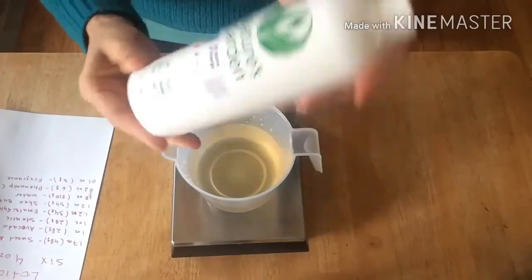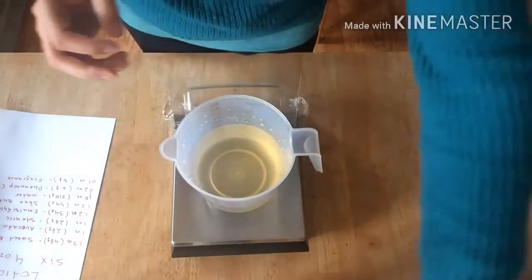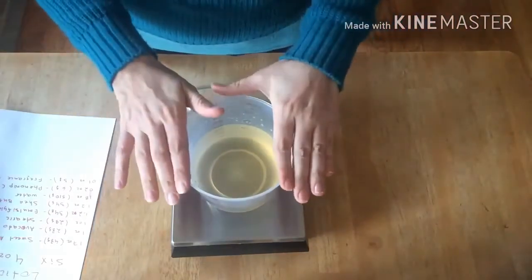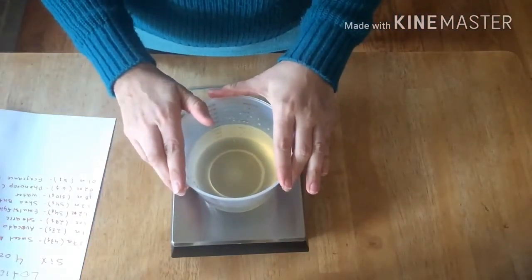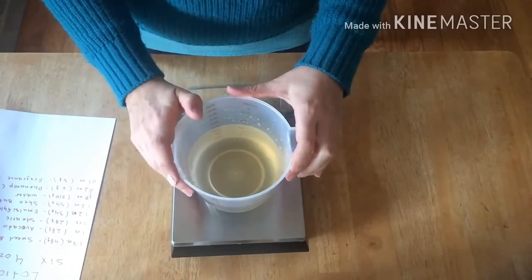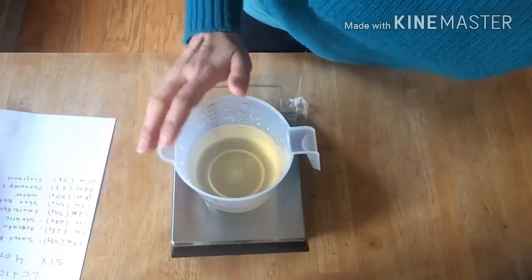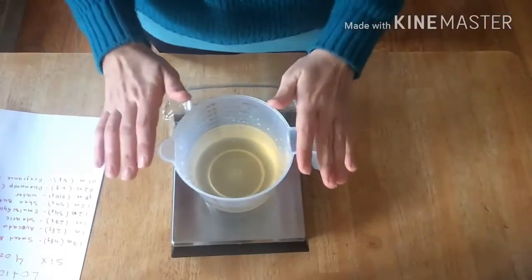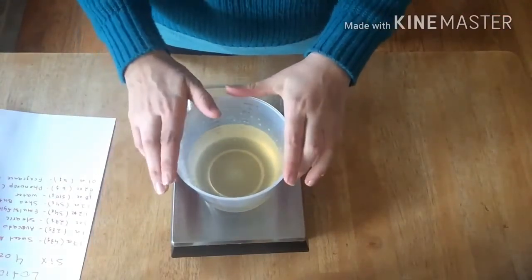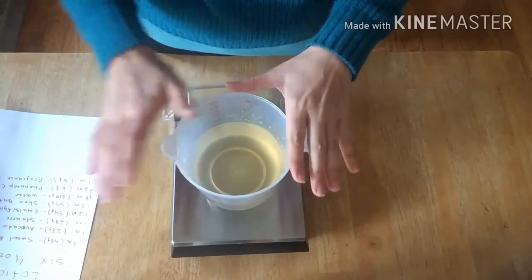In this cup I already have pre-measured 18 oz of aloe vera. I'm going to pop this in the microwave to warm it up and I'll be back to measure the rest of the ingredients.